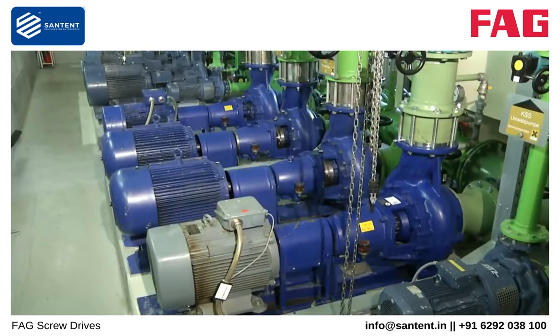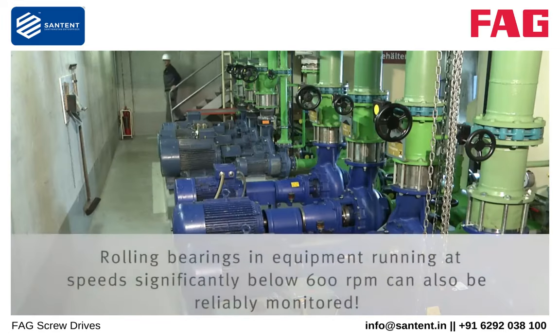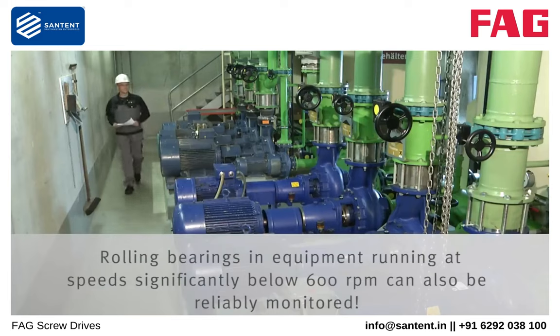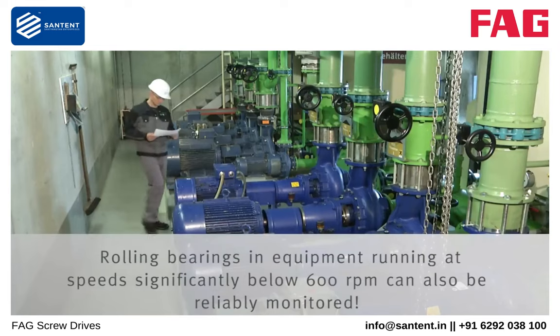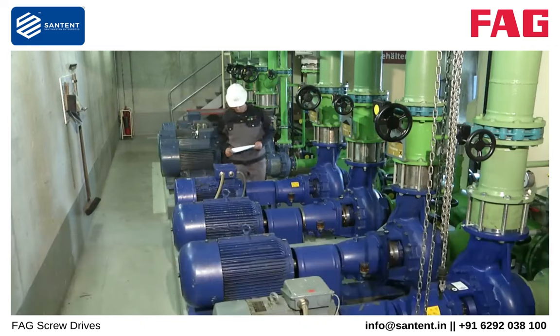This video shows how you can mount the FAG SmartCheck on a machine. FAG SmartCheck can be used on various machines with a constant speed greater than 600 revolutions per minute. These include motors, pumps, or compressors. Where machines run at variable speed, we recommend that a speed signal should be integrated.